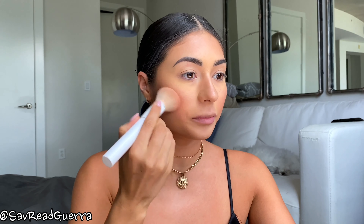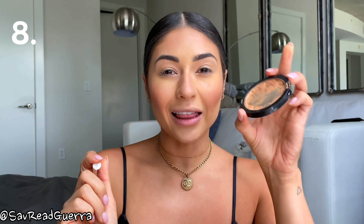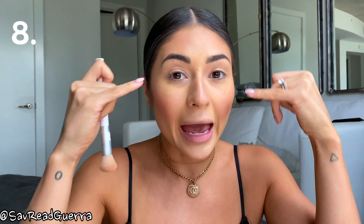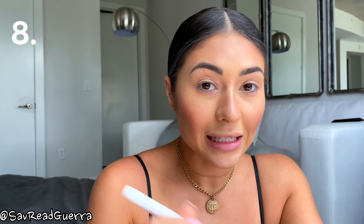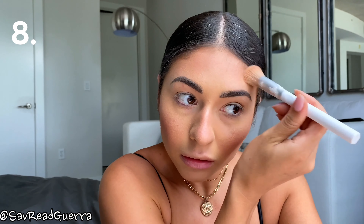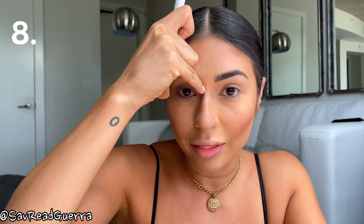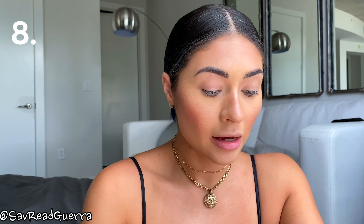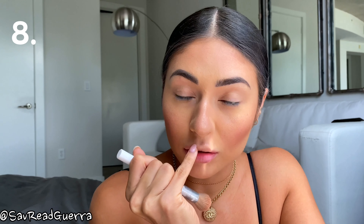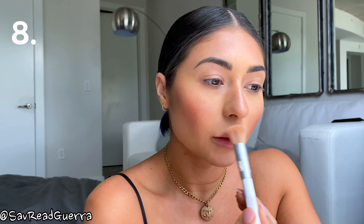The eighth product I'm going to use is highlighter - Master Chrome by Face Studio in Molten Gold. I'm going to go right on the very top of my cheekbones on both sides just to give a little glow. Then I'm going to barely flick a little bit over my eyebrow, go down the bridge of my nose with a little more on the tip, and apply some highlighter to my cupid's bow right on the top of my lip. I really like to glow - I don't think there's such a thing as too much highlighter!